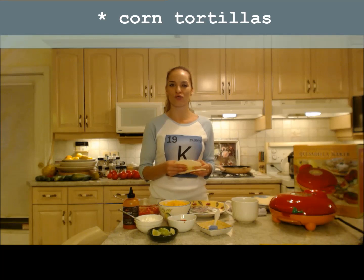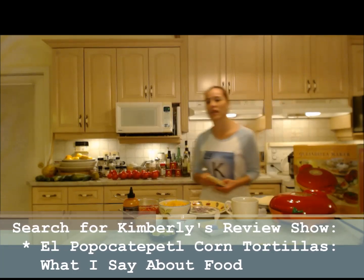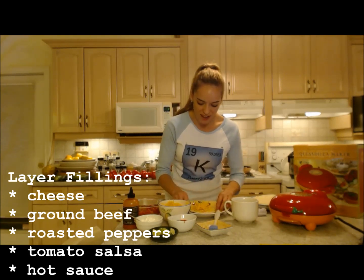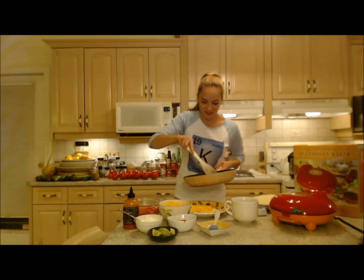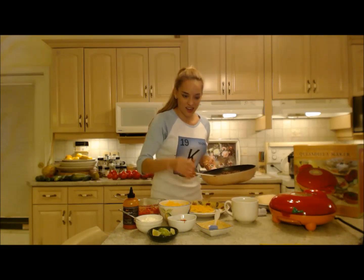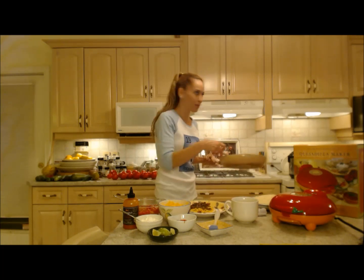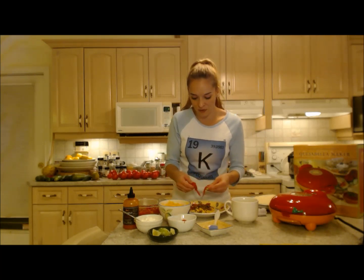Tonight I'm using these beautiful corn tortillas — you get these in the refrigerated section at your grocer. Make sure you check out my review on these; I can't even pronounce them — Popocatepetl something — I'll write it on the bottom of the screen. I'm just gonna take two of these and layer stuff on one: cheese on the bottom first so it melts and holds everything together, then add the other fillings. You don't want these to be really fat and thick — keep it nice and thin so it can close up nicely.